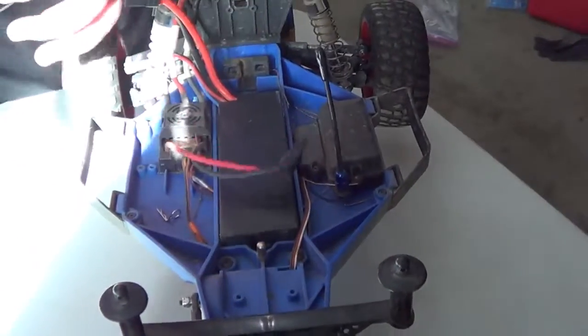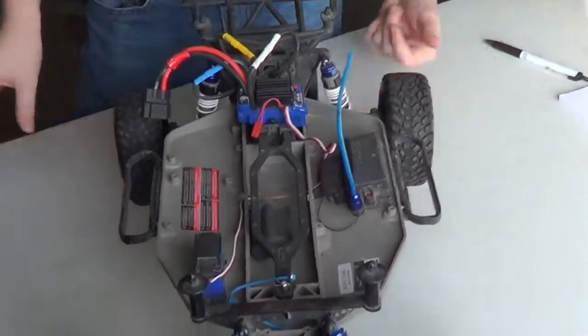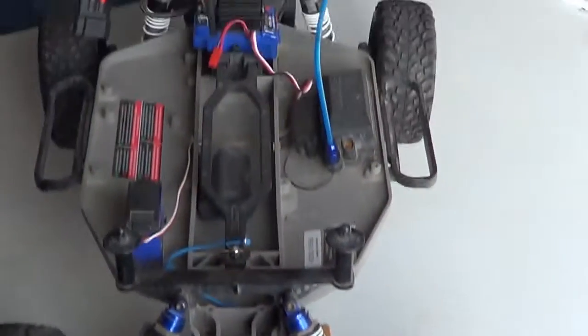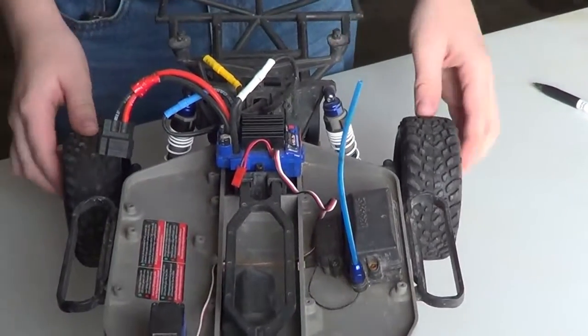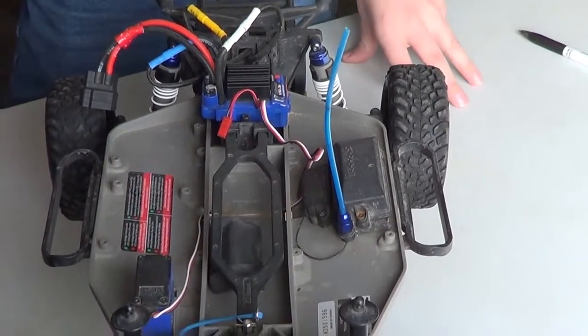And that's Kenny's stuff. We'll go to mine in just a second. Okay guys, I'm Trevor. Here's my setup. Right now I'm actually running a Slash. I'm turning it into a Midwest Modified, as other people might know it. We call it Short Course Modified.